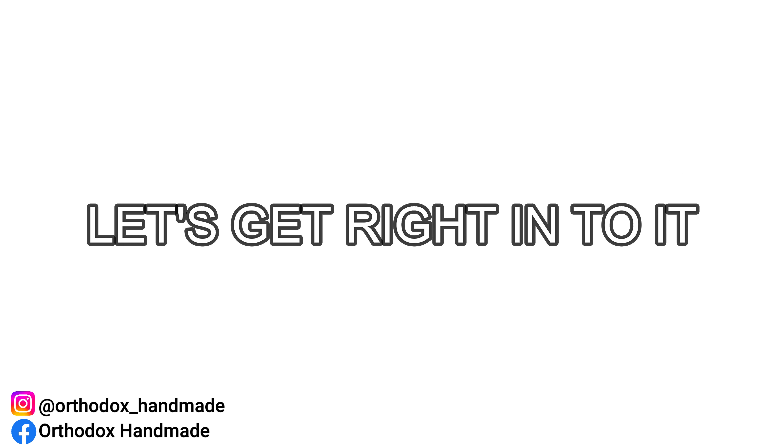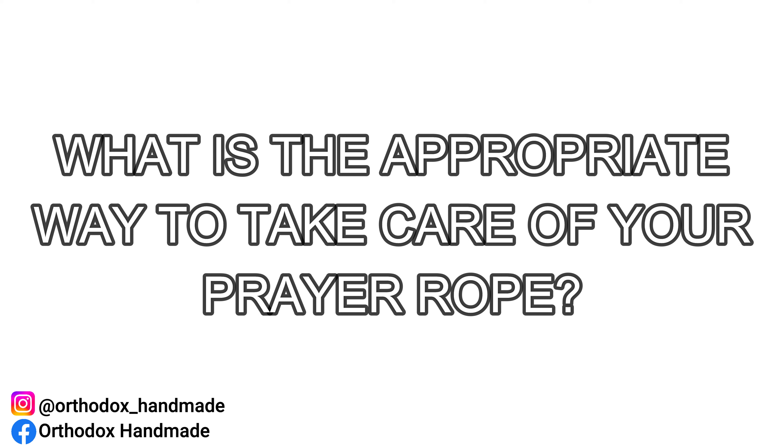Now let's get right into the ways in which to look after your Orthodox prayer rope. As of late, I came across something on Reddit where an individual asked: what is the appropriate way to take care of your prayer rope? I hope this video won't cause too much of a heated debate between the washers and the non-washers out there, but there are some good points that I will mention that should be taken on board.